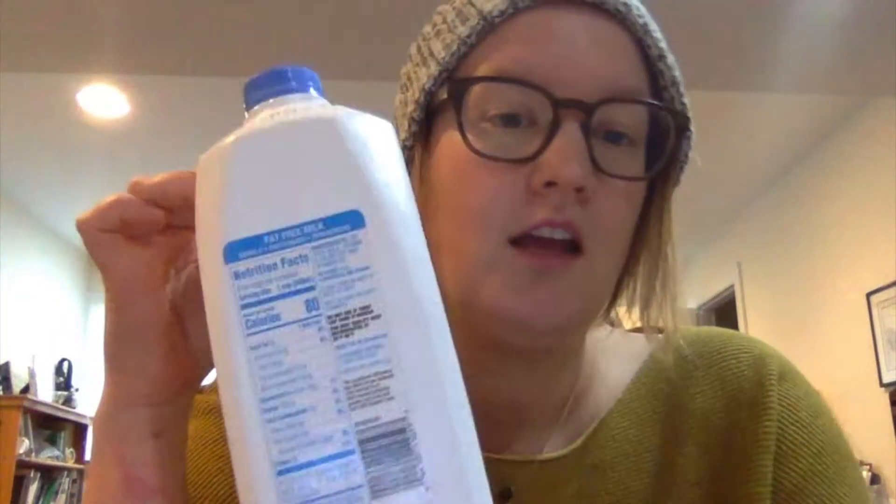We're gonna start with a milk container — any size will do — preferably empty, used up, cleaned out. I'll go step by step on how we're gonna turn this into a planter for outdoor or indoor plants. I think the best thing is probably gonna be to hang it, but we'll see how we get on as we go.